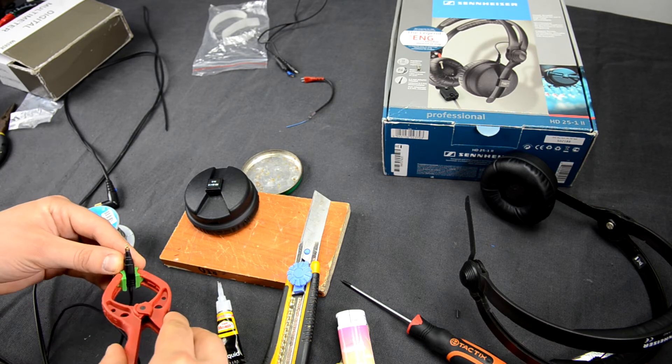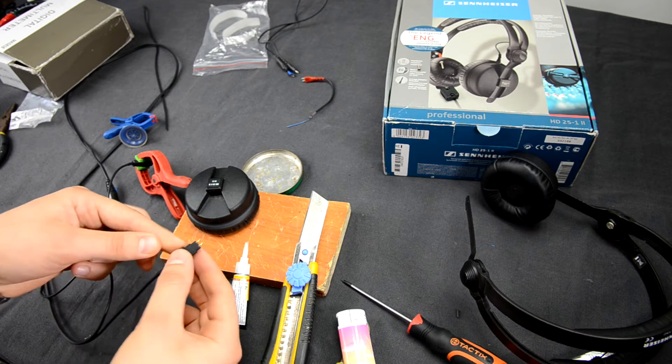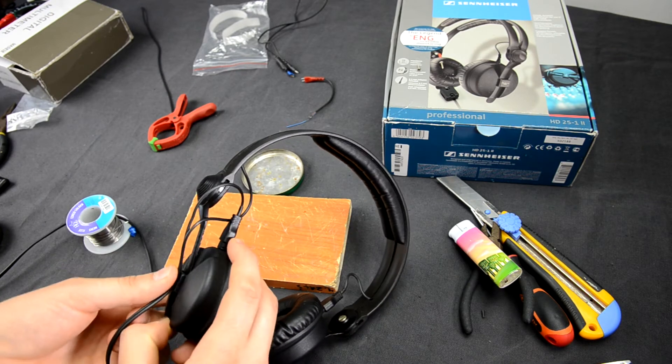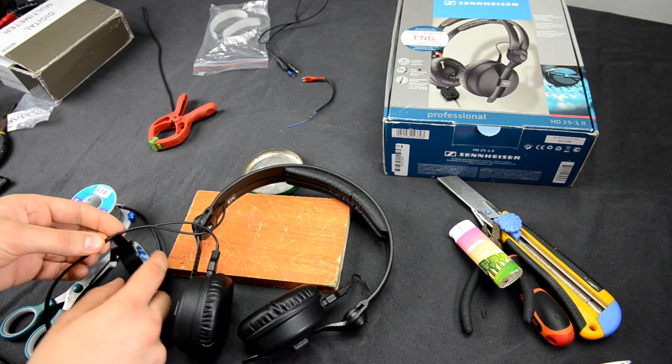Squeeze the case with a peg so it glues together nicely. Then do the same with the second pin plug connector. When the glue has dried, connect the cable to both headphones. Then find a great place where you will connect the wires to the headphones, and wrap isolation tape there to make sure the wire holds with no problems.